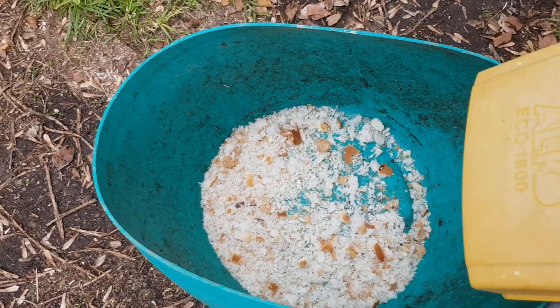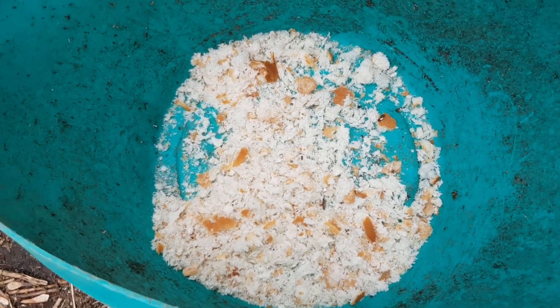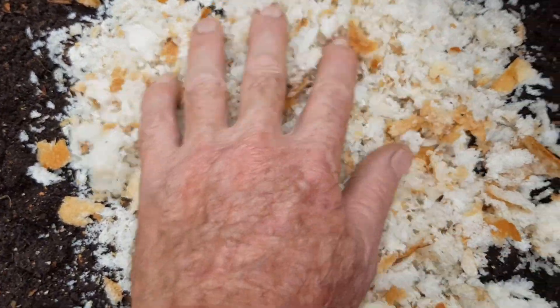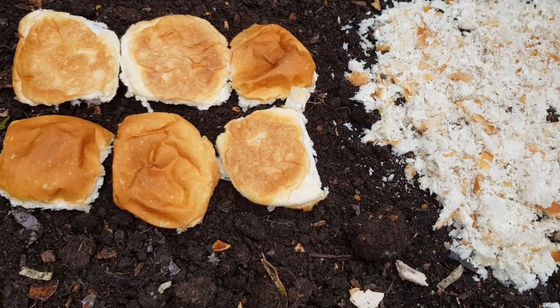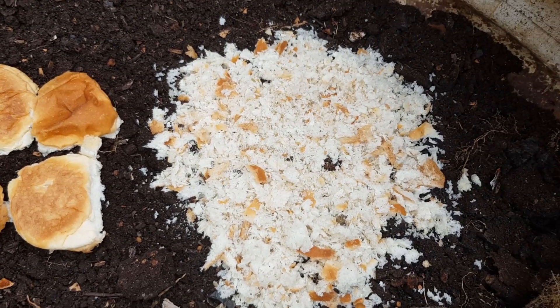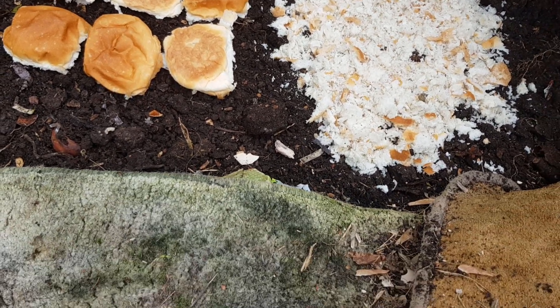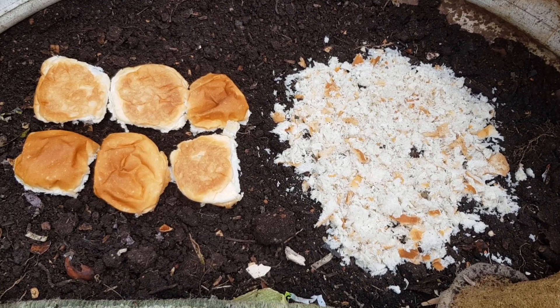Okay, that was easy work for the mulcher and it's fluffed it up very nicely. We'll go and spread that into the test bay - there we go, just level that out a little bit. The bread's actually very fresh, it must have been just yesterday's, but then again with the preservatives they put in them these days who knows. That'll give a good little test. I'll go and get the hose now and just give it a bit of a spray, then I'll put the carpet mat back over the top and keep it damp as per usual. We'll check it in a week and see what's going on.